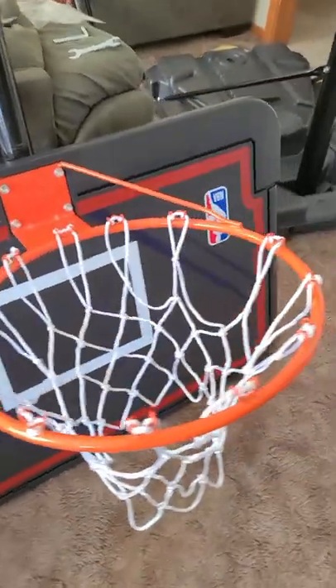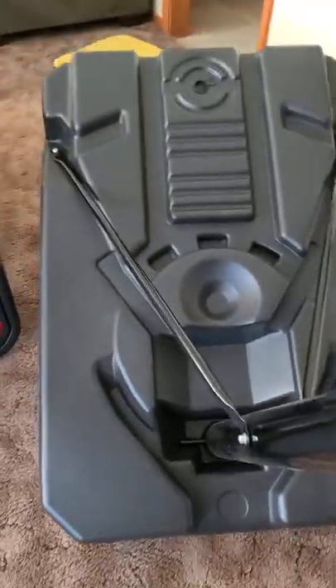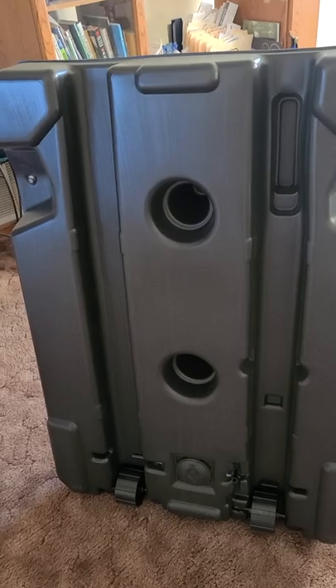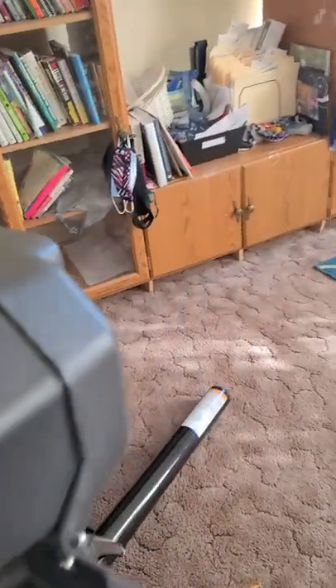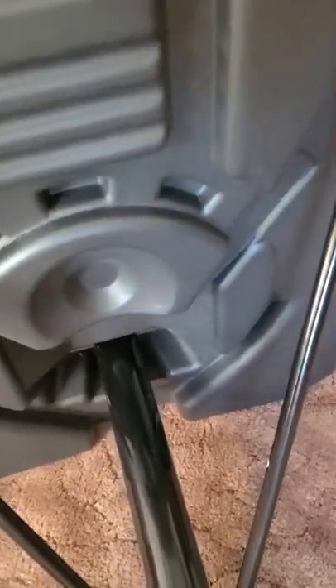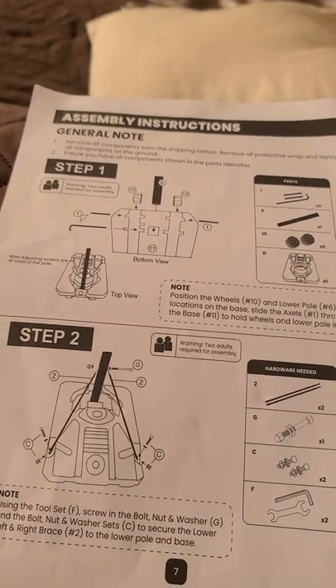Now I'm going to explain how I put the base together. It was confusing to know which side was up. The side with the two tracks is the bottom side — two tracks, two holes is the bottom. The side with the ridges and the big hole is the top side. Now go back to step 1.